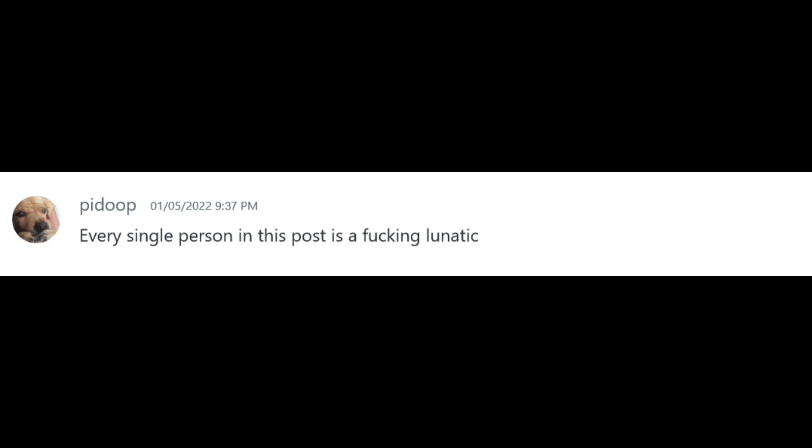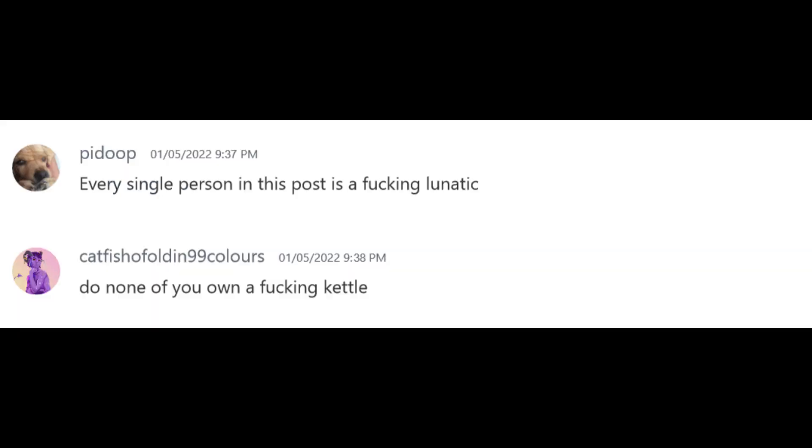Less than that and you use a saucepan. You're putting the whole mug on the stove on medium heat? Your stove is enchanted! Every single person in this post is a fucking lunatic. Do none of you own a fucking kettle?